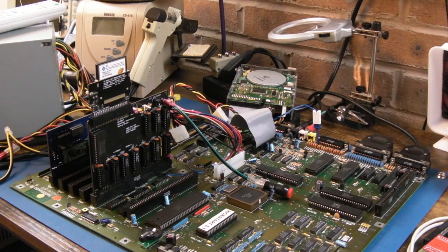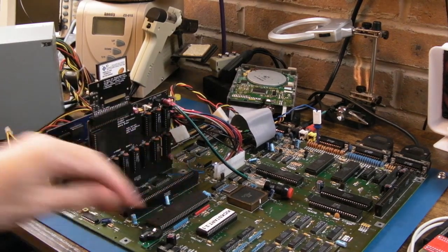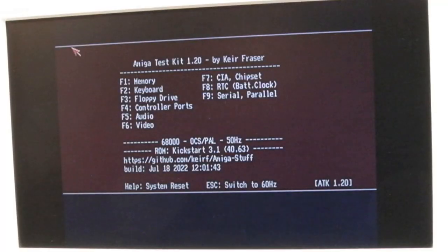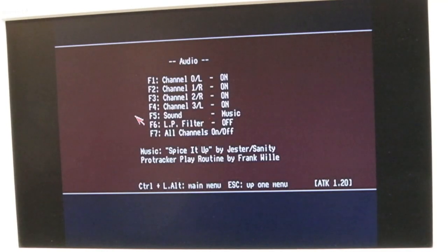Hi, it's GadgetUK here again, following on from the live stream I did - there'll be a link top right to that. The filter on this Amiga 2000 is not working, so I've removed the CPU cards, got the stock 68k, switched it on, and I've also got the serial/parallel loopback connector because I want to test those as well. If I turn the filter off and on, it sounds a bit bassy already.